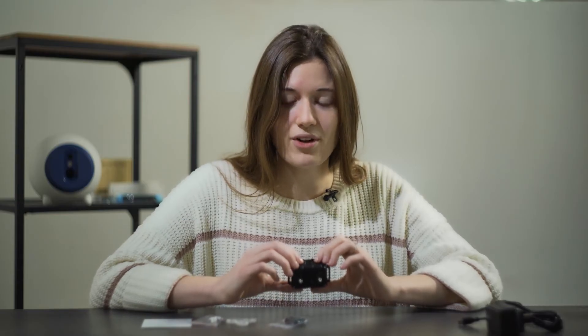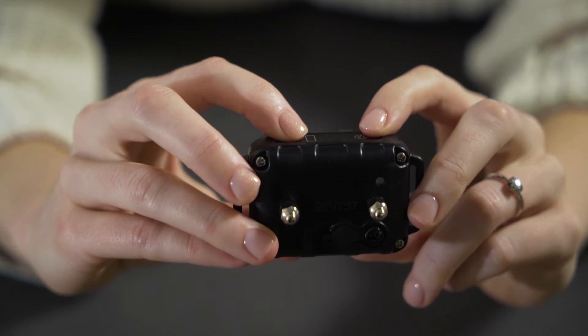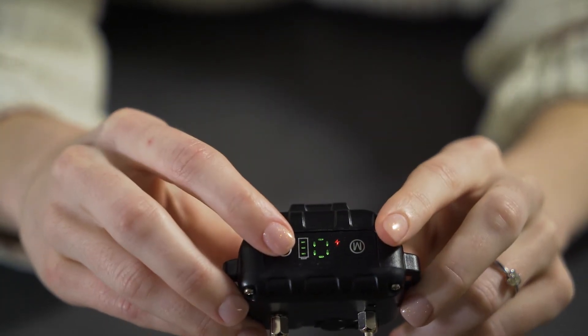The PetSpy Bark Collar has a special test mode to check its operation. To set the test mode on the bark collar, press the power button until it shows a zero. Blow on or bark at the microphone sensor on the back of the product to test. Whether the mode indicator is green or red, it will vibrate and deliver a static shock.